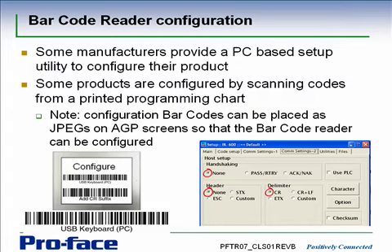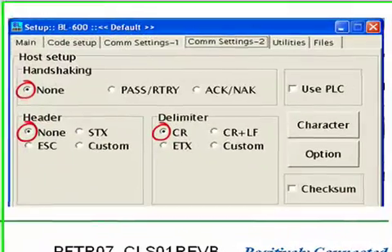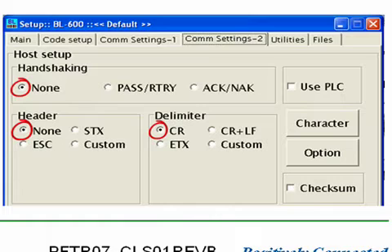When you get a brand new barcode reader you have to configure it. Some manufacturers provide a PC-based setup utility to do that — the one shown here is actually from Keyence. In addition to which barcodes it supports, it provides a number of different COM settings. To keep things simple, make sure you set the delimiter — the terminator — to a simple carriage return. Don't include any header information like STX or anything else, and don't enable any handshaking. We can support customized data packets using our transfer to internal memory, but if you want to keep it simple, keep it like this.